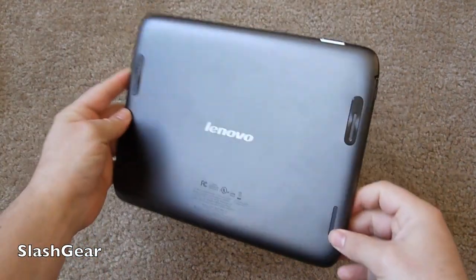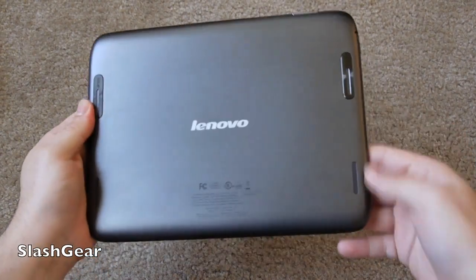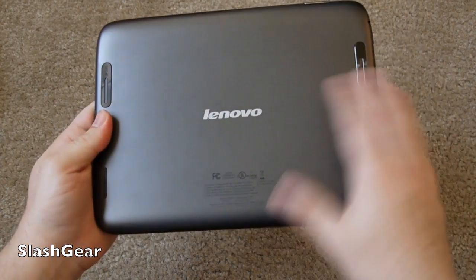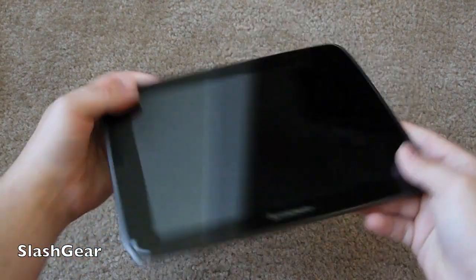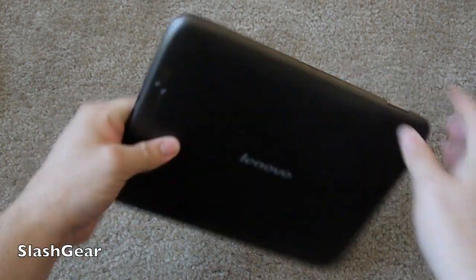As we flip it around, it's got a nice aluminum design. It does have four stereo speakers in the back with SRS stereo sound, so it should be excellent regarding sound. It's super thin with the 9.7-inch screen, and it's actually very similar in size to the iPad 2.